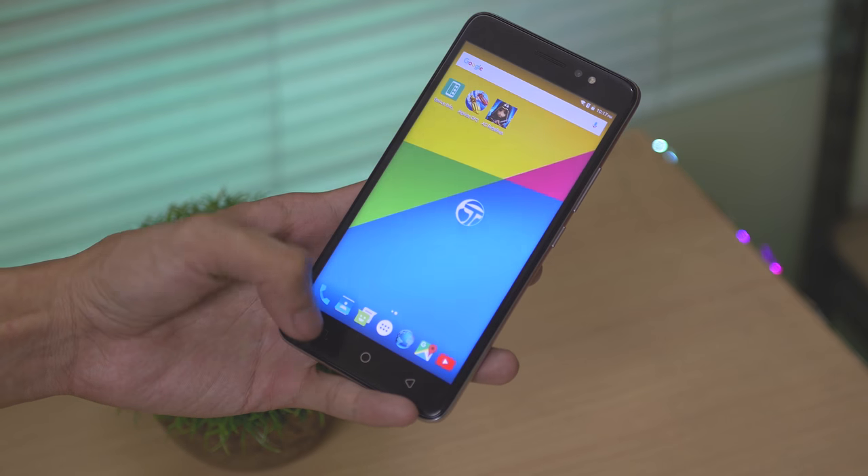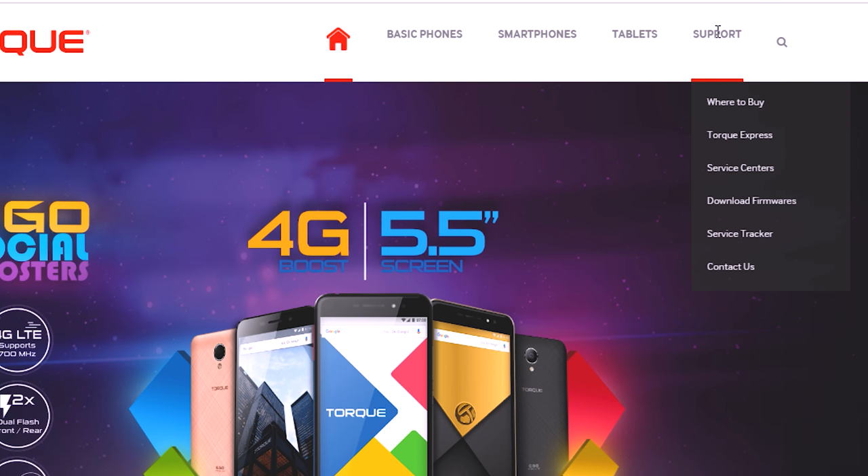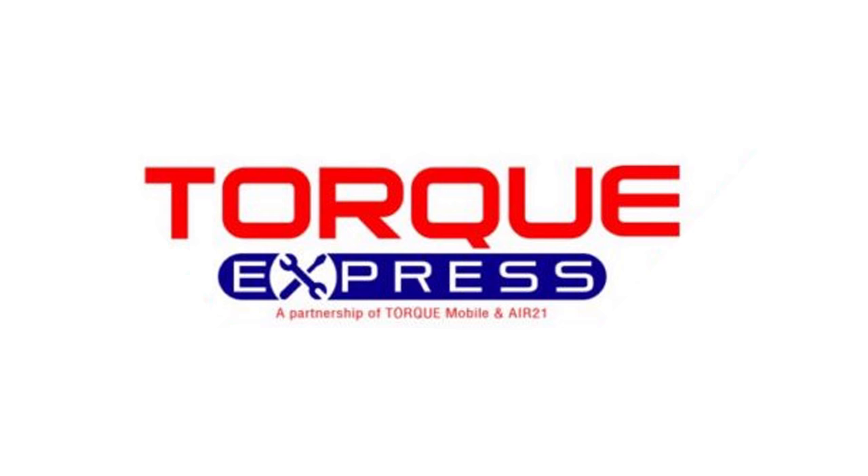Torque is also soon going to provide an OTA update plus a downloadable firmware for users who want to tweak their phone. It will be available on their website where you can just click and download it, similar to other international brands.